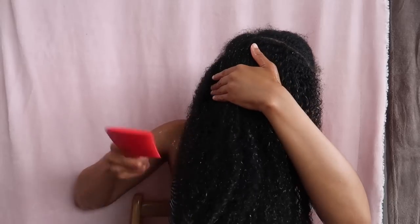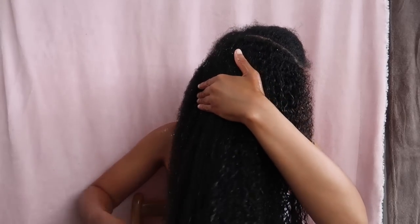As you can see, I'm struggling a little bit — it doesn't have as much slip as I thought. I think I'm going to stop here because I don't want to pull my hair more using the comb.